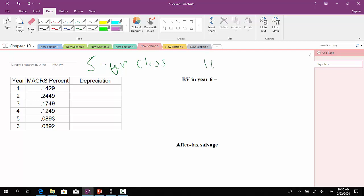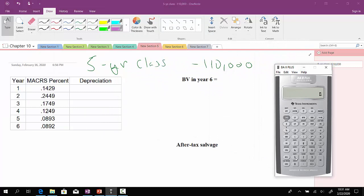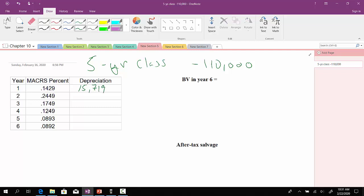In this case, our initial cost is $110,000, and we'll go through and compute the depreciation expense for each year. We'll take $110,000 and multiply that by the rate of 0.1429, giving us $15,719. Continuing: year two is $26,939; year three is $19,239; year four is $13,739; year five is $9,823; and year six is $9,812. I'm putting them as negatives just to indicate they're an expense.